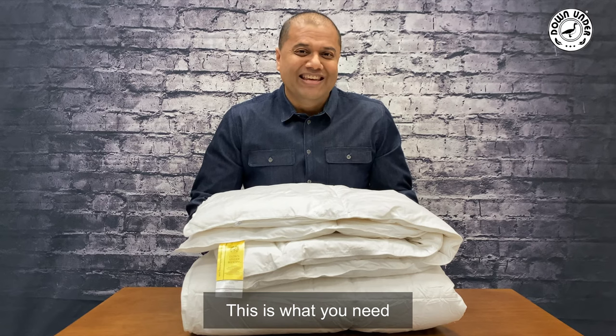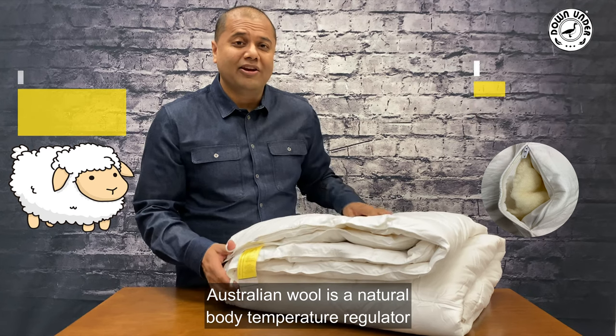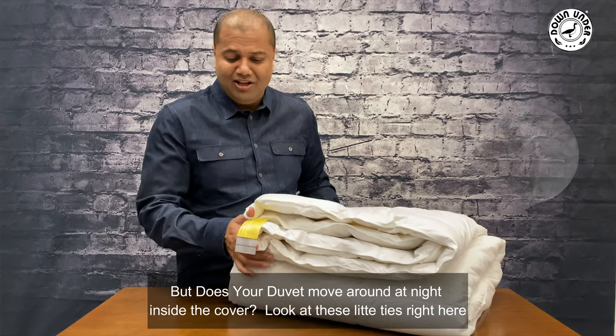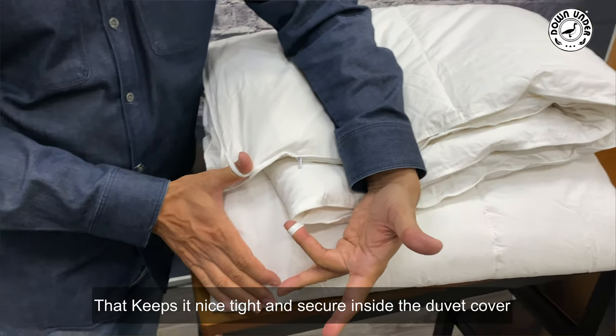This is what you need. Australian wool is the natural body temperature regulator. And does your duvet move around at night inside the cover? Look at these little ties right here — that keeps it nice and secure inside the duvet cover.